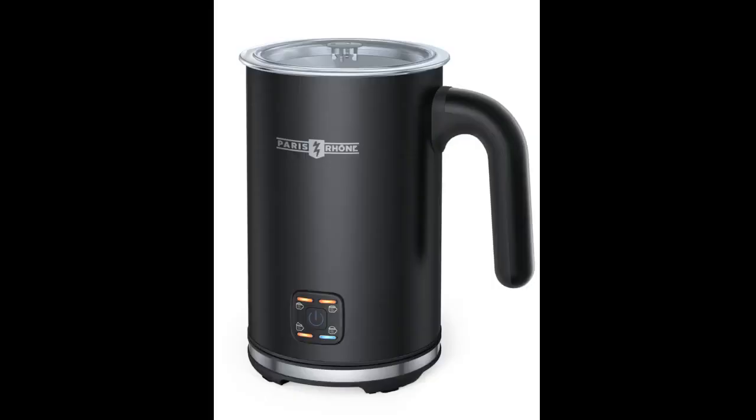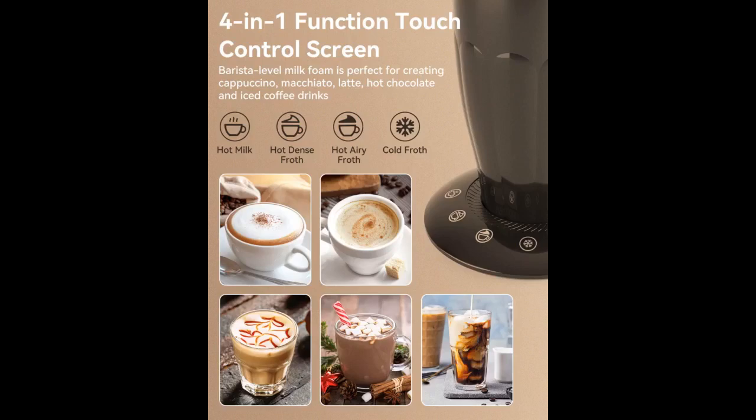My handheld broke and I finally gave in and spoiled myself a bit by getting an electric one. This really was a huge game changer. It makes rich thick froth, cold froth, and warms milk — it does it all. And it looks great on my counter. Make sure to not overfill or it will make a mess.